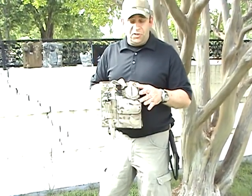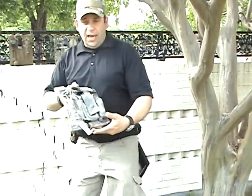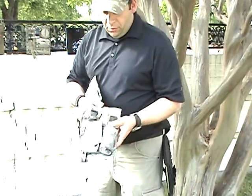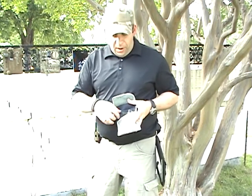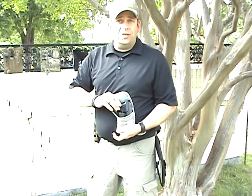What we call our small pistol case — ACU digital. Tactical flashlight holder. Small pistol pouch that covers the butt of the weapon. Also, a spare magazine for tactical reload.